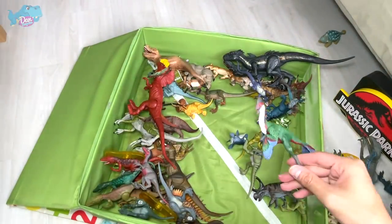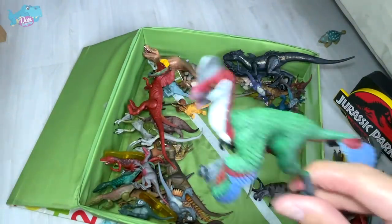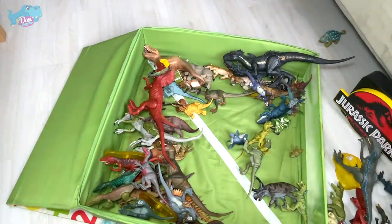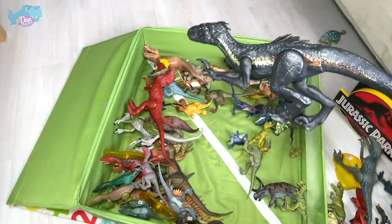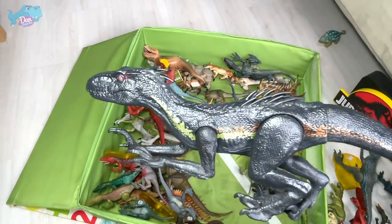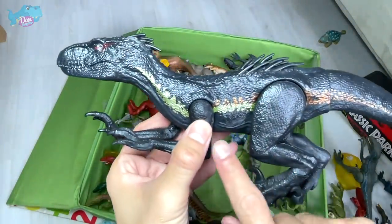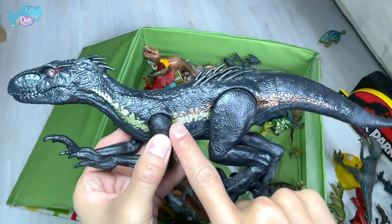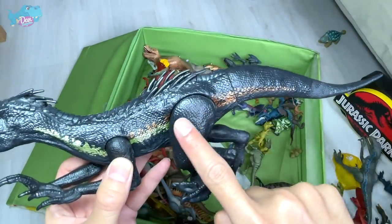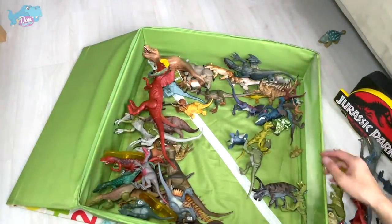Next up, we have Anzu, which reminds me of a modern-day emu or ostrich — I think they're closely related. And this is another basic figure — the same Dryptosaurus. No articulation on the jaw, but I really love this figure. You can see there's a nice yellow splash of paint across the middle part of its body that slowly turns into a bronze portion. Fantastic detailing.